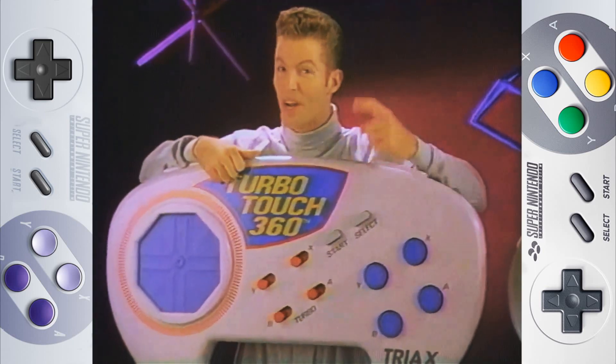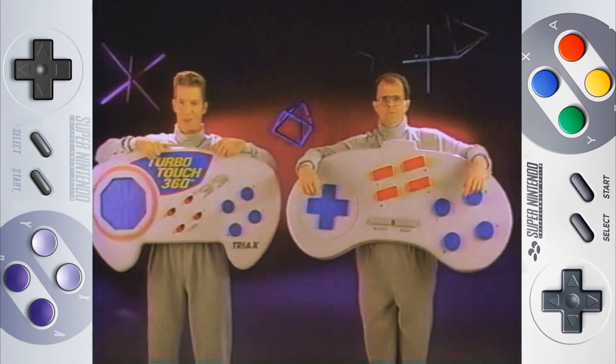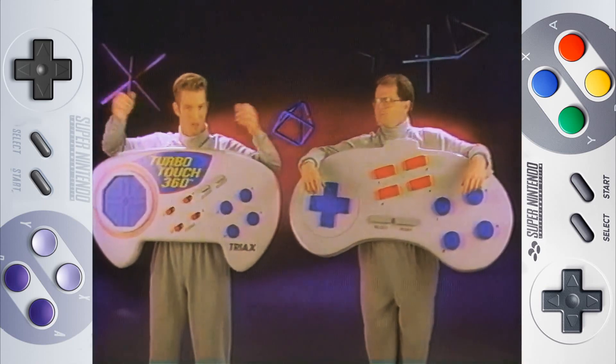I can move objects on the screen as fast as I can move my finger. I can't. I'm guaranteed for longer play and higher levels. I'm not.